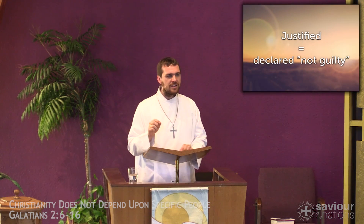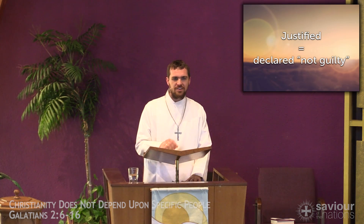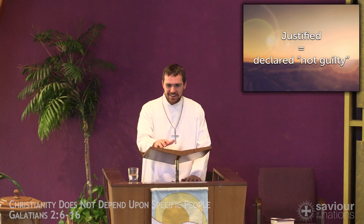The word that Paul uses to talk about this change and our status before God is one of our favorite words as Lutherans. It's this word: justify, or justification. The word justification means to be declared not guilty. Justification is when the authority, like a judge, makes a decision and says you are in the right, you are not guilty. In fact, even more than that, God declares us to be in the right. It doesn't depend on us — it only depends on what Christ has done: Christ who lived for us, died for us, and rose again.